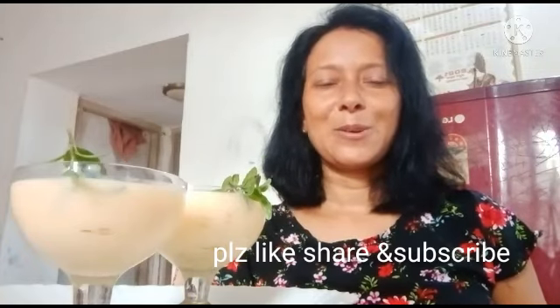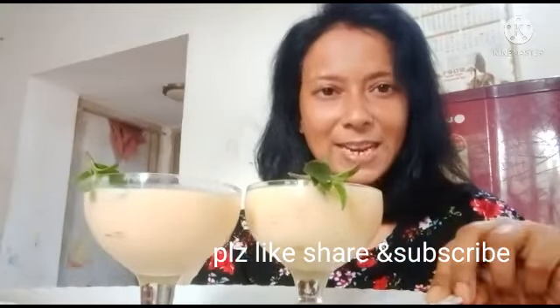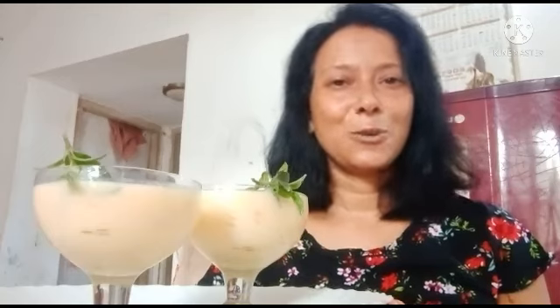Hello viewers, welcome to Ranjana Svart channel. Today I am going to make a milkshake. It is called a milkshake and it is seasoned with mango. If you are not doing anything, please do my milkshake. You will see all the different products in the video. Please like, share, and comment.